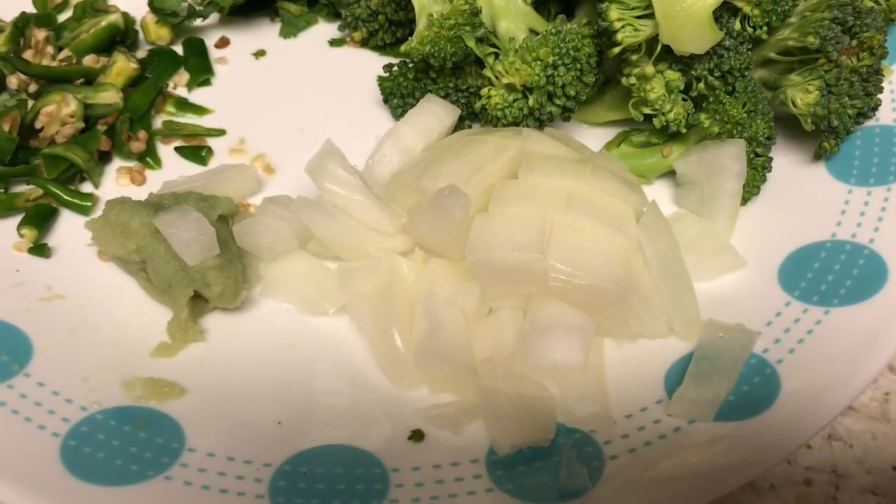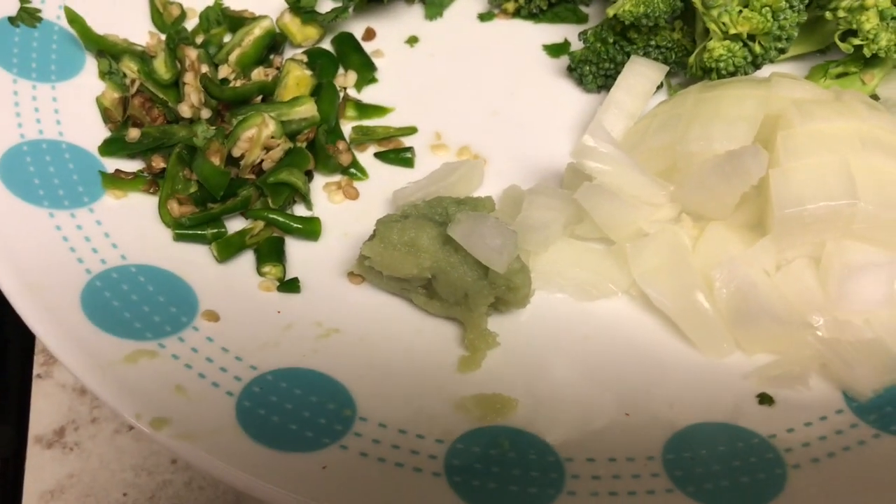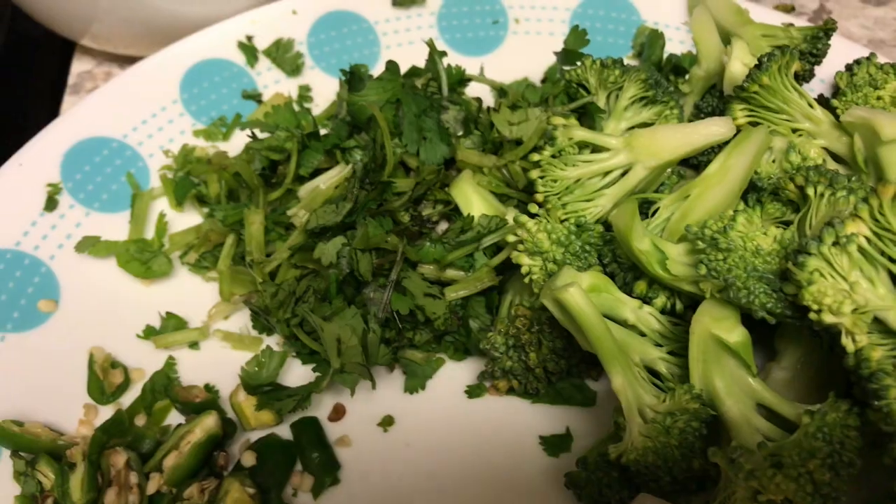Today I am going to show broccoli, egg, rice. I am going to add onions, ginger garlic paste, pachimirchi, broccoli, coriander.